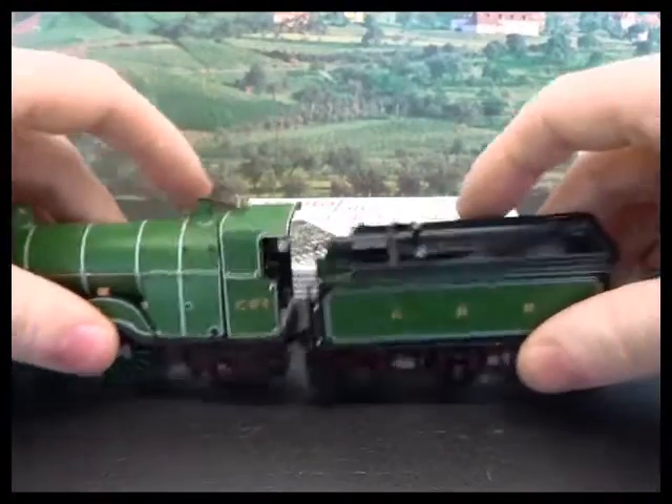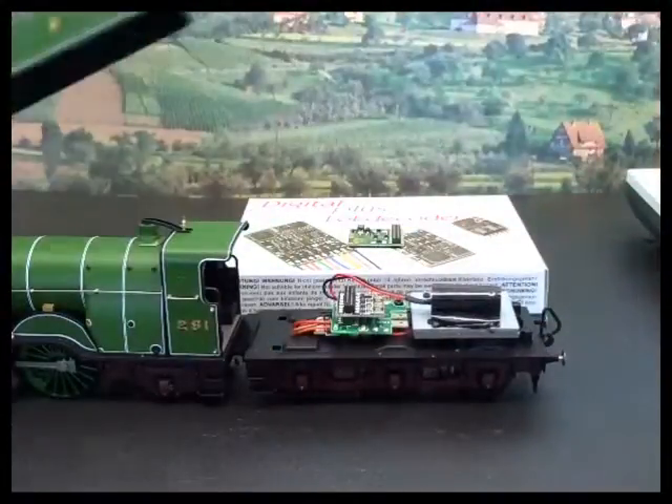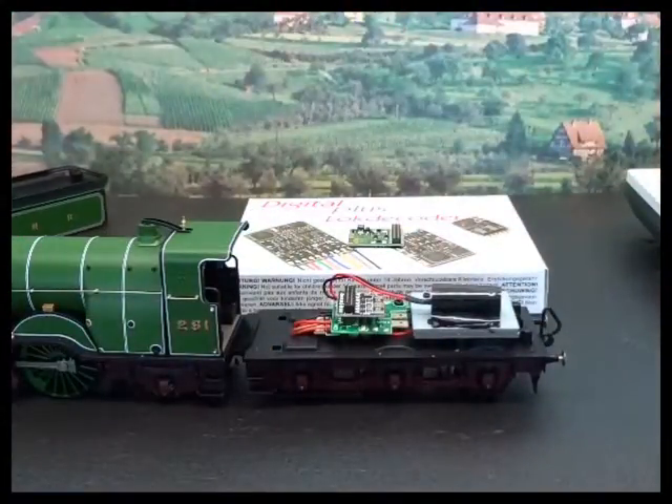I've got a fairly basic loco — it's a National Railway Museum C1 Atlantic. I've removed the screws from the back of the tender to make this a bit easier.